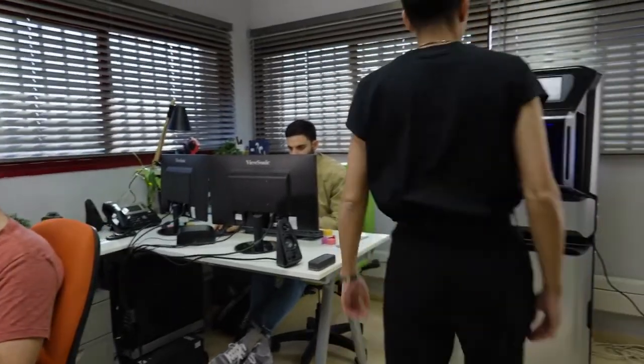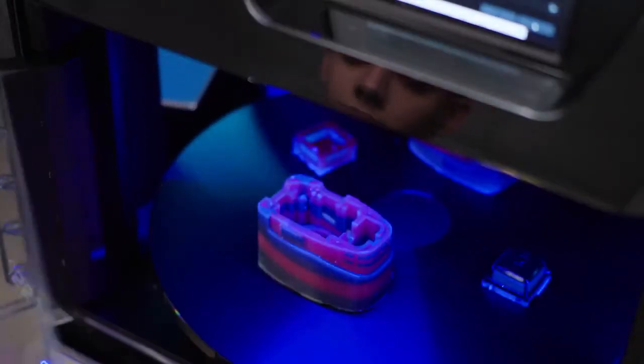It's something in your arsenal to make you work better, to make you work faster. The printer sits right next to us. It's quiet. It does its job. It's a part of the team.